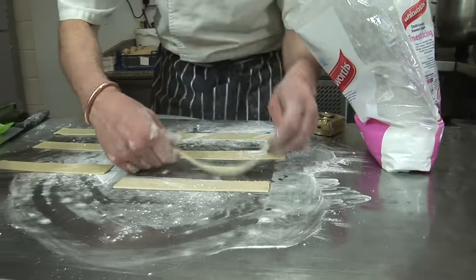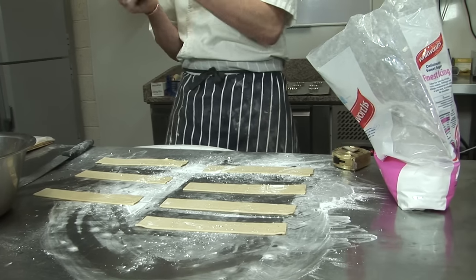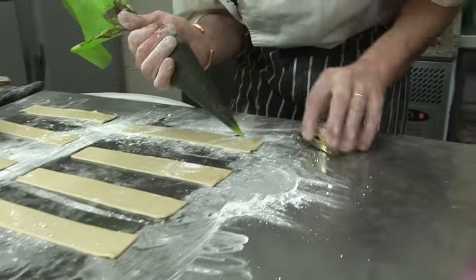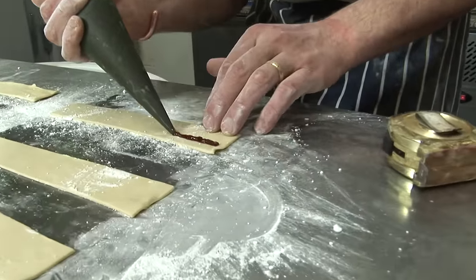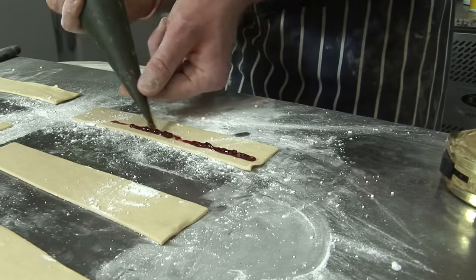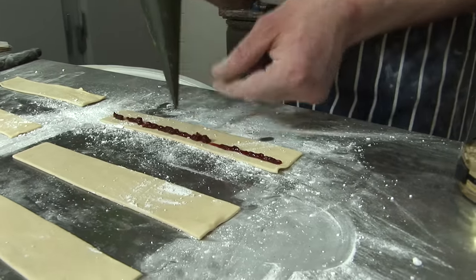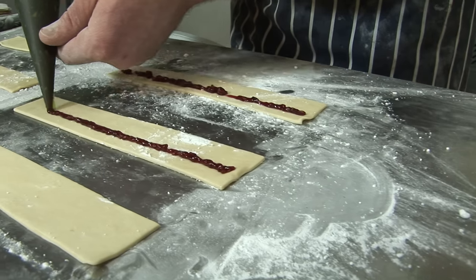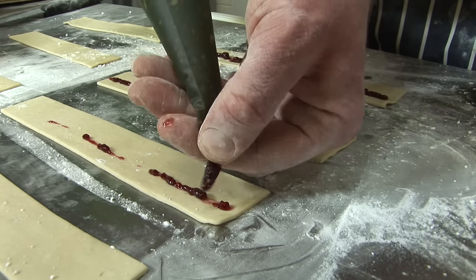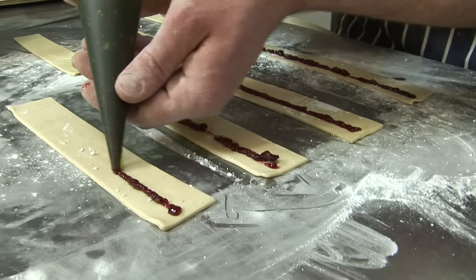So we've got our little bands of puff pastry. We're going to put tiny bits of raspberry jam — any jam you would like really — just a tiny line. You can do without it or with a different jam. You could even do it with sliced pear with chocolate or Nutella, that'd be quite nice.